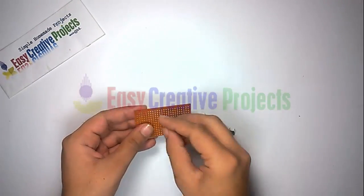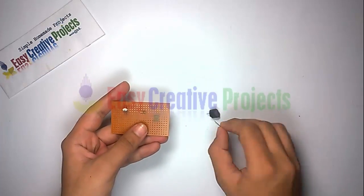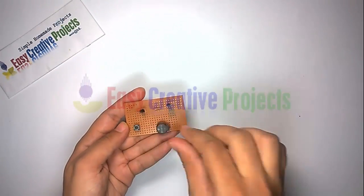Now connect all components on the PCB board using the circuit diagram. Project is ready for your test.